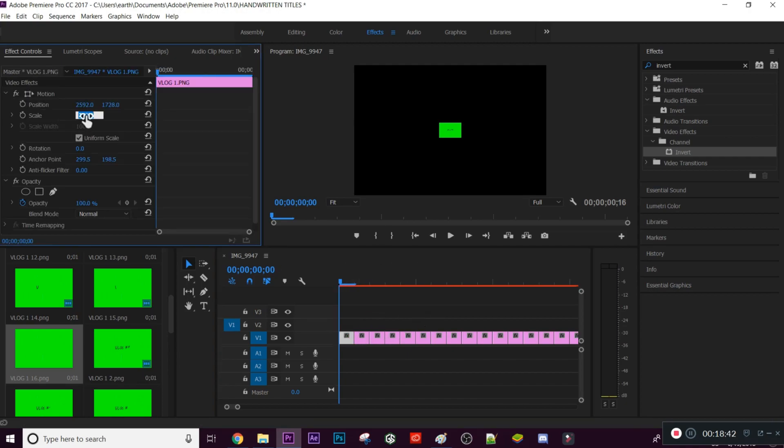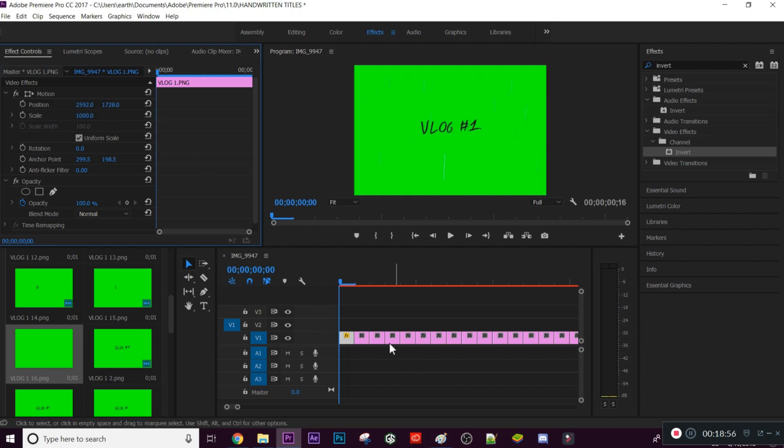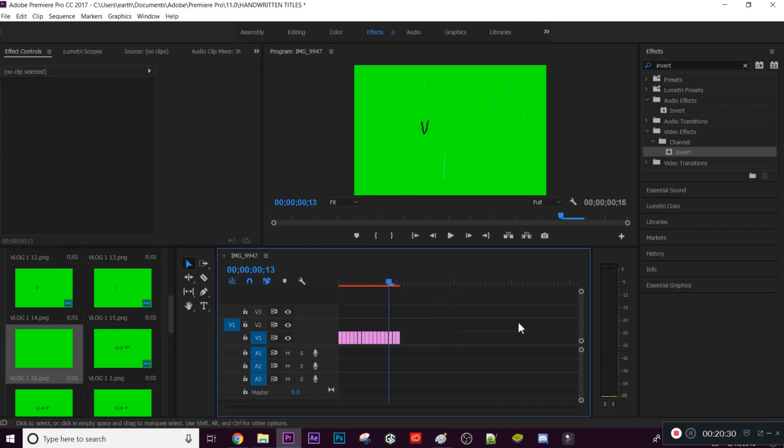Now I'll affect the scale — I'll bring it up to 1000 for each clip since the timeline was set to a different size. It's not ideal but necessary here. Once they're all the same size, if I play this you can see it goes through the animation.